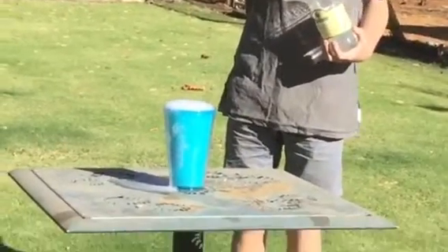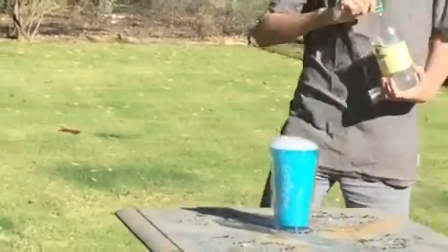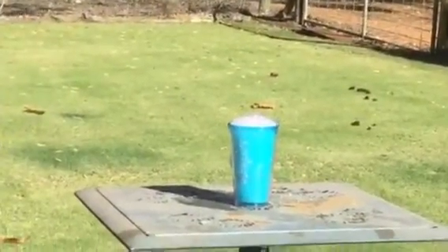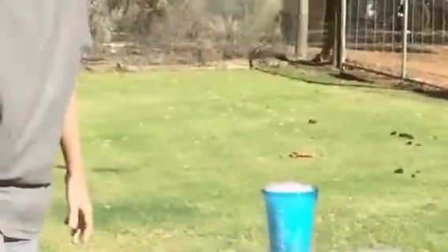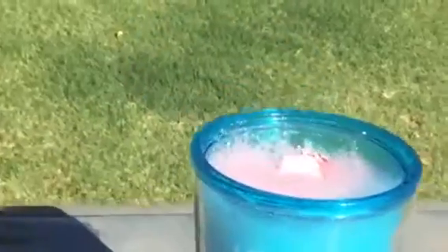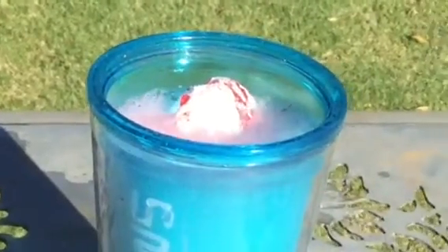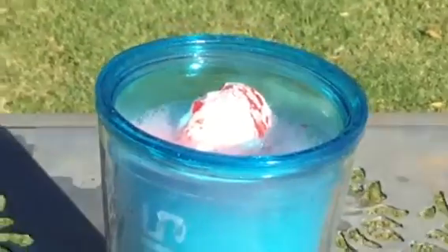It wasn't as cool as I remembered it, but okay. Let's see if Krampus survived. Oh, it's starting to get a bit pink because of all the red. Do you think he survived? Yeah, I can see Krampus's head just dying.